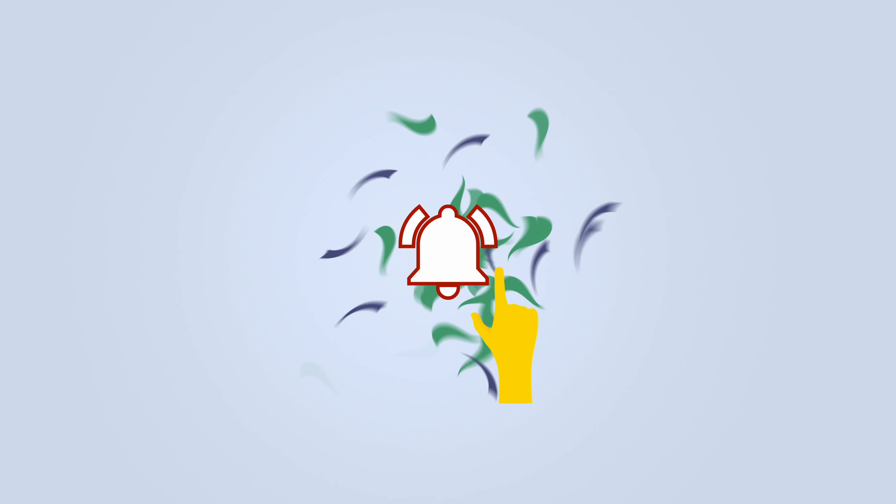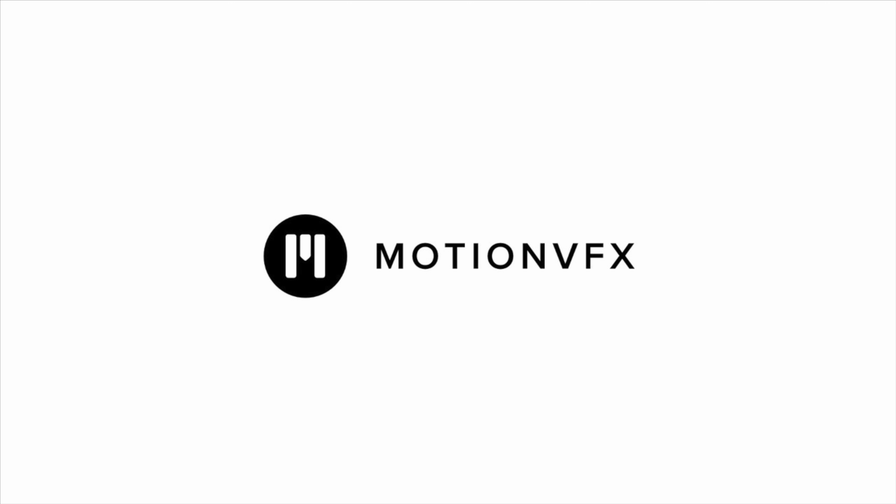Before we get started, be sure to subscribe and hit the bell to get notifications whenever we share a video. This video is sponsored by Motion VFX.